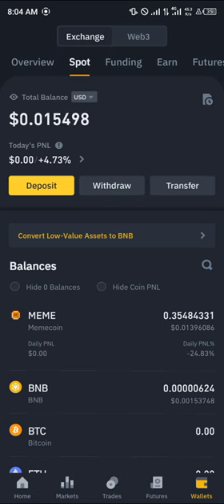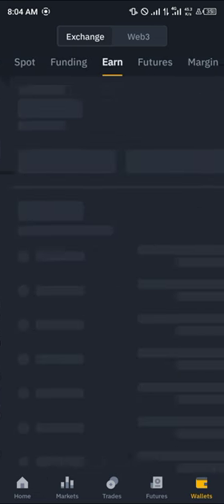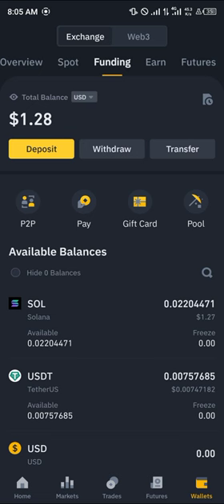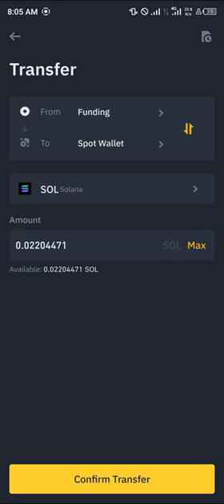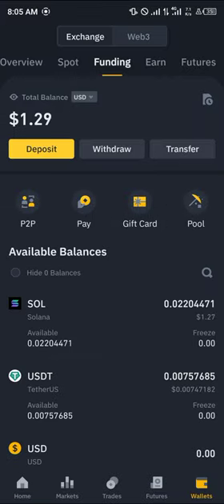If you're on the Spot wallet and can't find your Solana, head over to the Funding or Earning wallet. As you can see, the Solana is in our Funding wallet. All you need to do is click on the Transfer option — after the initial deposit — click Transfer, and you'll be moving your available Solana from Funding to Spot. Simply click on Max and confirm.